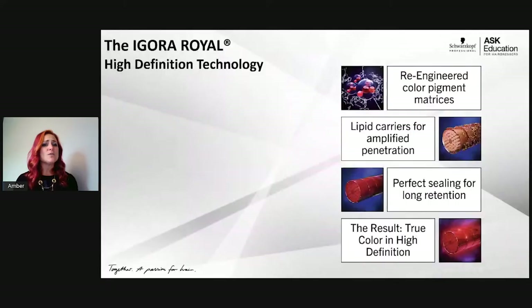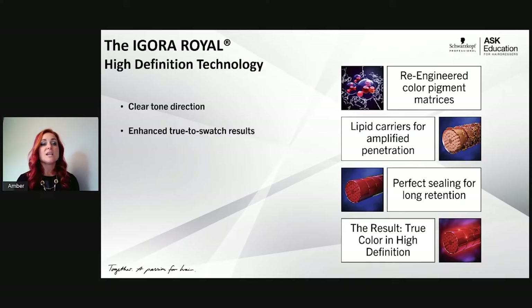Let's talk about the technology, because the technology is what makes Agora Real work as well as it does. We have something called high definition technology. This high definition technology gives us a clear tone direction and enhances our true-to-swatch results — meaning the swatch is actually going to be the color of the shade you're using.